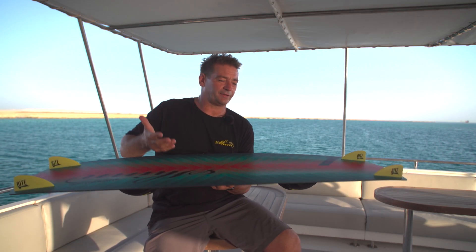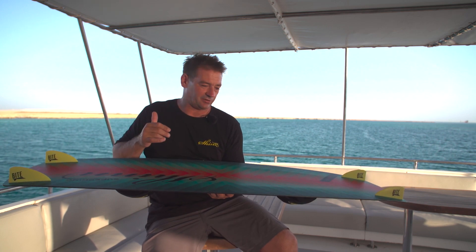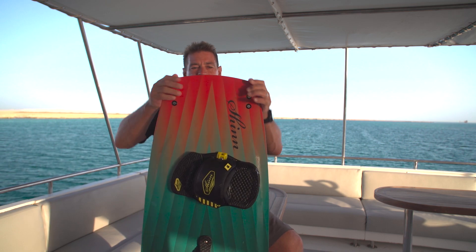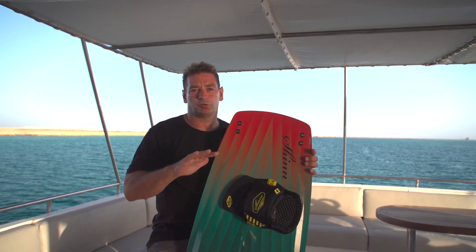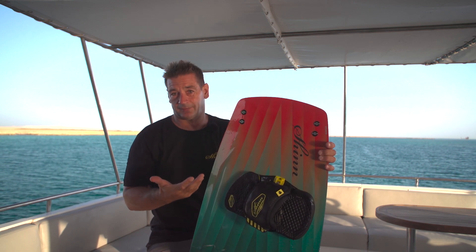Of course we don't want a board where, when the wind picks up two knots, you're completely overpowered and need to change. So the Classic Fit features a lot of bilateral tip flex. This means that when the wind picks up and you push hard on the board, the tail is flexing and effectively increasing the rocker, letting you survive the gust.